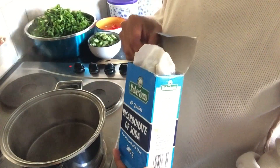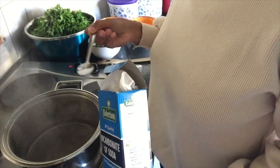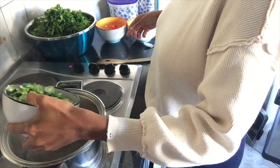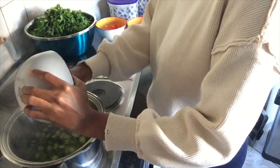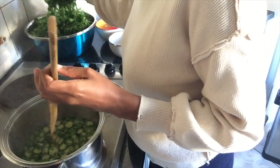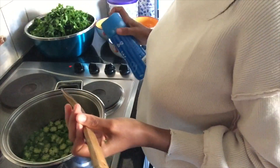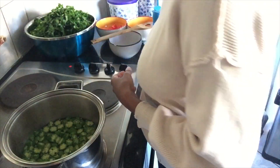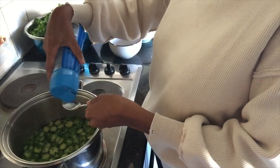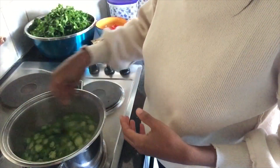Now you need to put one teaspoon of bicarbonate of soda — look at the reaction! I love this. I actually put about two teaspoons because I couldn't get a full one, and then I added my okra. Look at that — stir it up. And the other thing you must not forget: salt for taste. I like to put about two teaspoons so you don't under- or over-season. If it has too much salt nobody's gonna eat it; if it has no salt it'll be tasteless.